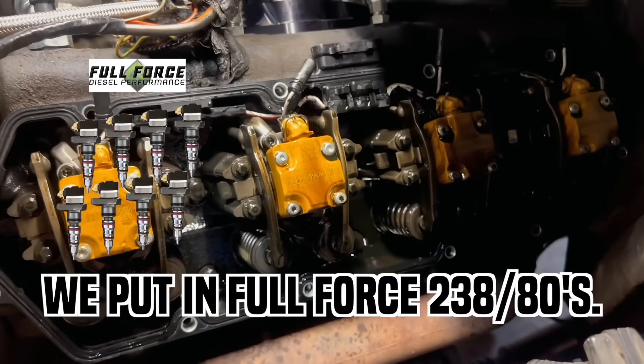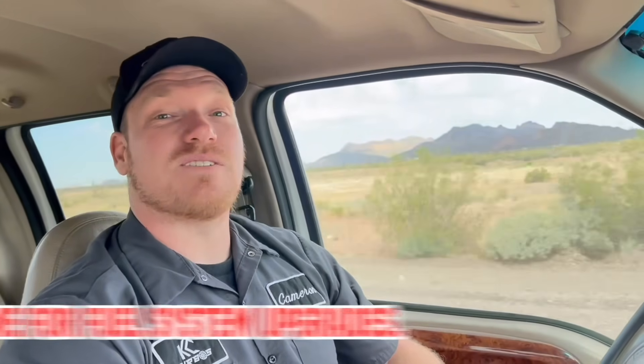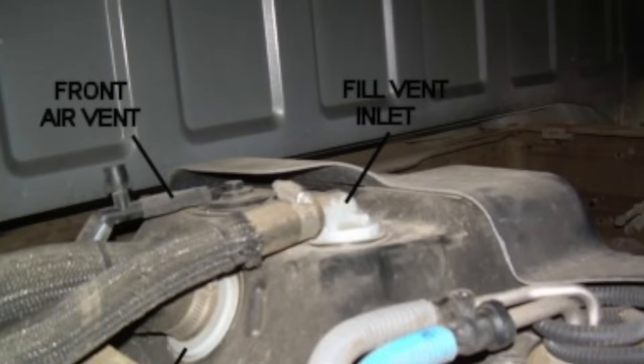We called up our guys at Full Force and they sent us a set of 238/80 injectors. We put on our new Gen 3 Stage 2 KC 300x, which was supposed to make 495 horsepower — still not gonna cut it. So now it's time for some fuel system upgrades. We called our buddies at Air Dog, they're gonna send us something, and we've got a bunch of other supporting mods to do along with some vintage forum mods. Let's hop into it and show you guys how it's done.